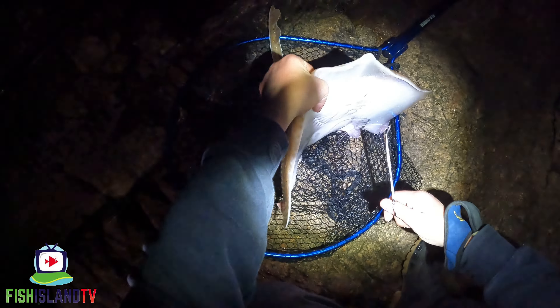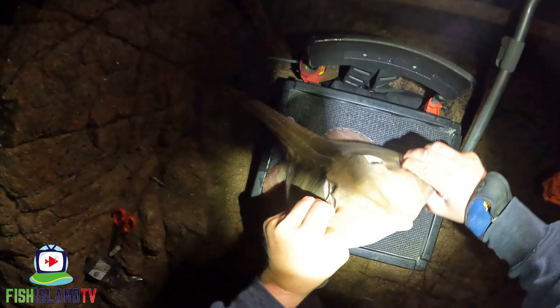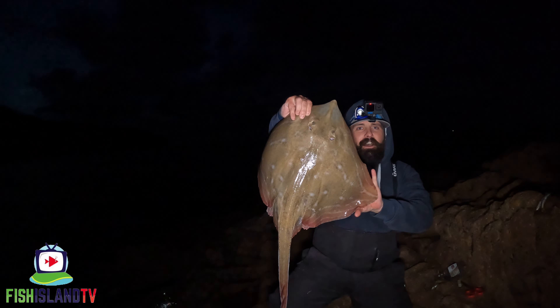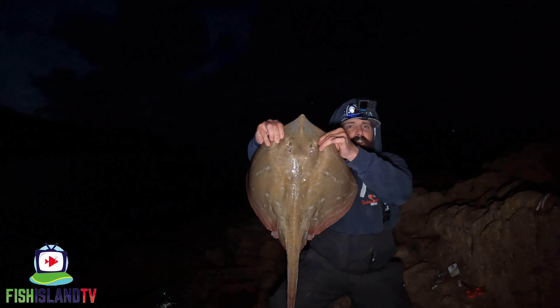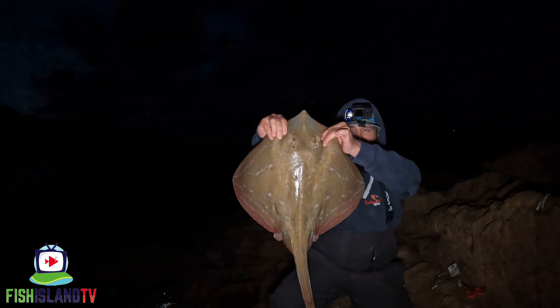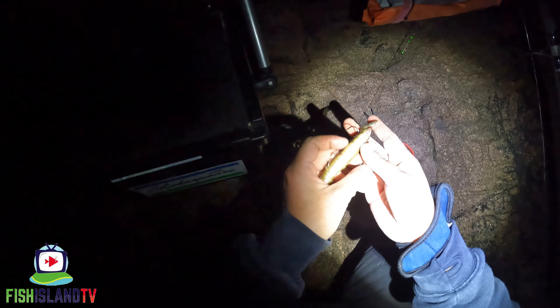Here we go guys, hook is out — look at that. Let's get this net out of the way. Look at the absolute size of this — that's bigger than the other one the other day. What a great start to the session on the second cast out. This one's got to be eight pounds. I thought it was well bigger at first — thought this was a ten, but he's probably about eight, eight and a bit. Really nice fish though. Going to get him back and get another bait out.